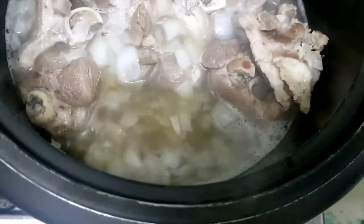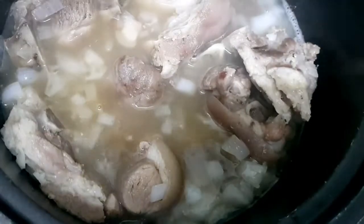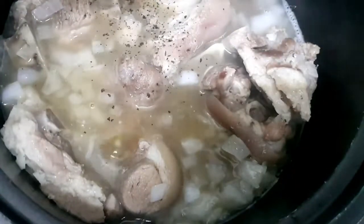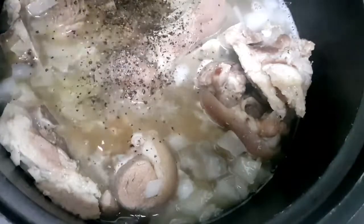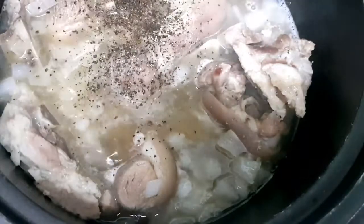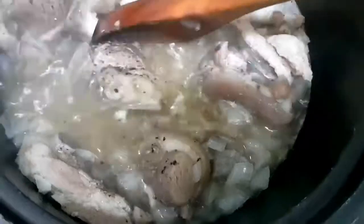We'll let the pork cube dissolve and then add black pepper. After that, we'll mix in our peanut butter.